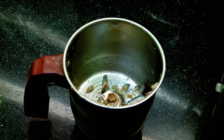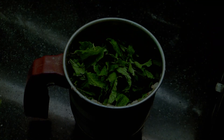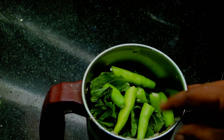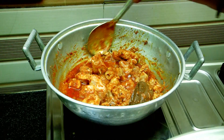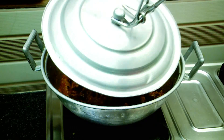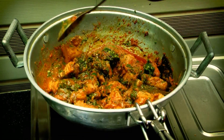Mix in 1 cup of garlic and herbs. Mix it well — about 4 to 5 cups of herbs mixed together. Put the chicken mixture as well and fry it.